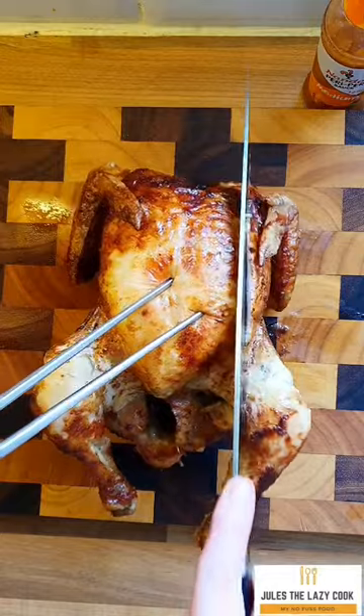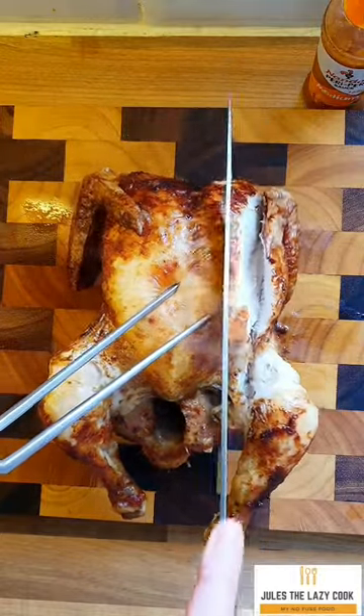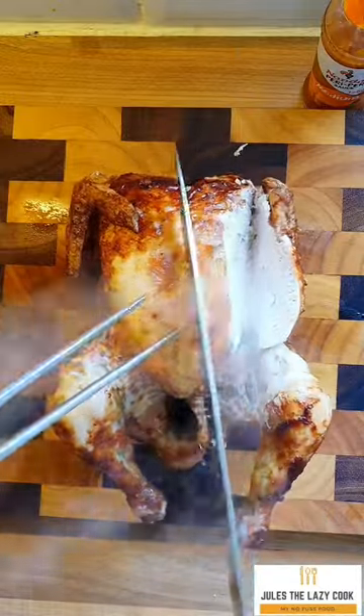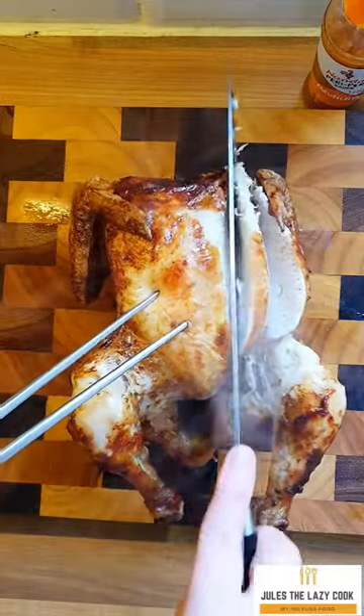Wow, look at that — how good does that look? And I can promise you it tasted just as good. It was absolutely gorgeous, still juicy, it didn't dry out, and it tasted amazing. So if you do have a rotisserie chicken air fryer, give it a go.